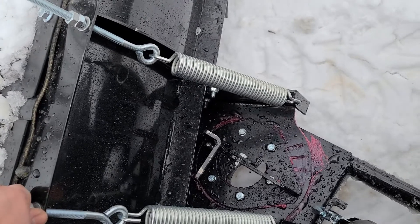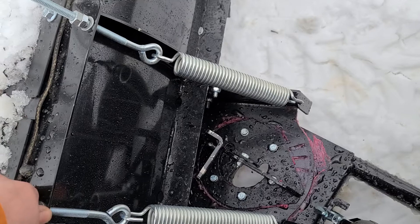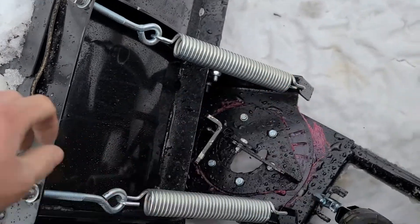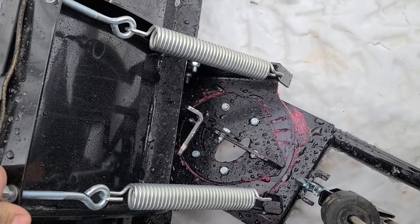With that done, I lubed absolutely everything up. All metal-to-metal contact has been greased, as you can see. So we should be okay there for a while.